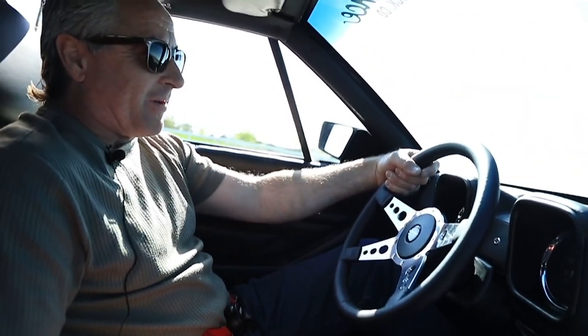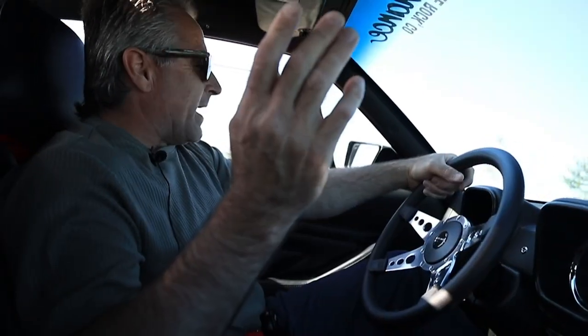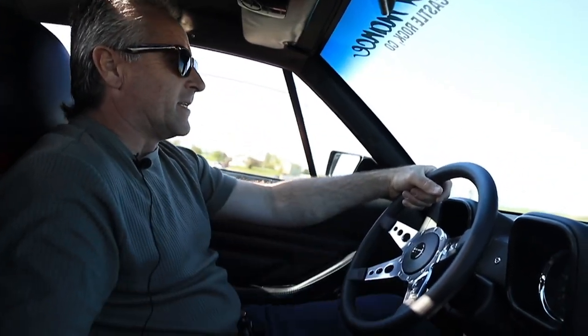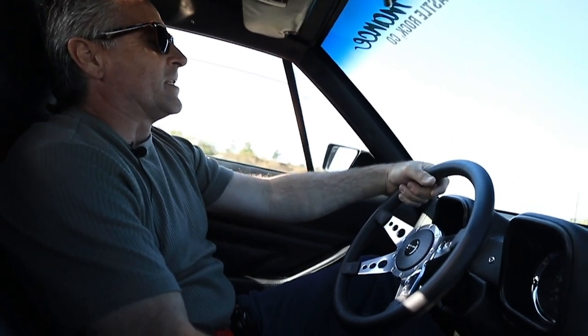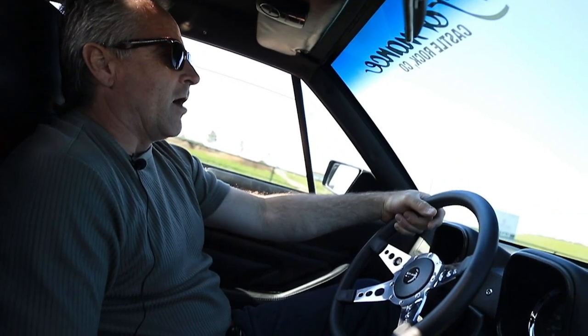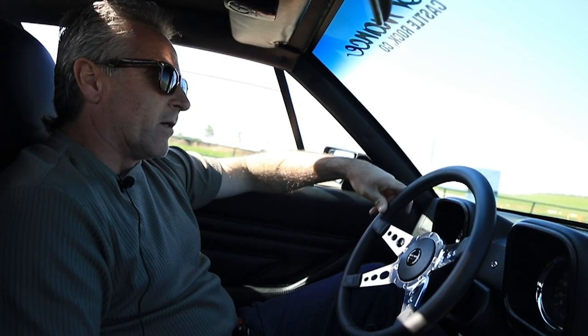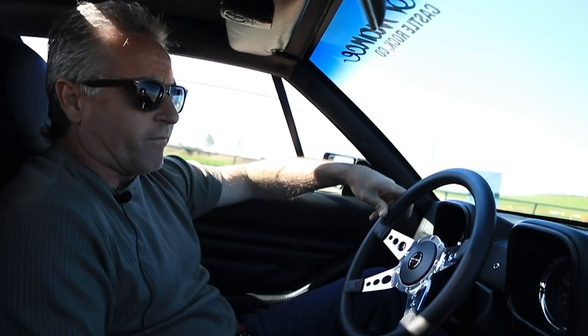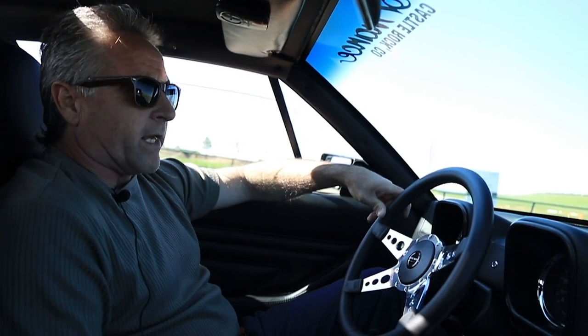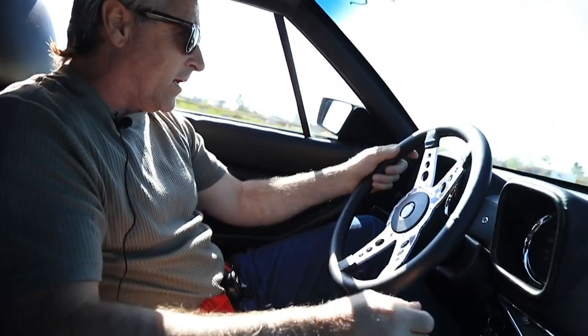That's the roar of the 351 right there. This makes people in their 50s go back in time. This is a Pantera De Tomaso — they built them from '71 through '74, imported from Modena, Italy. Lee Iacocca, who was a big head honcho at Ford, back in the early 70s sent the 351 Cleveland power plants to Italy so they could power the De Tomaso Panteras — to compete against Ferrari, Lamborghini, and the Ford GTs.